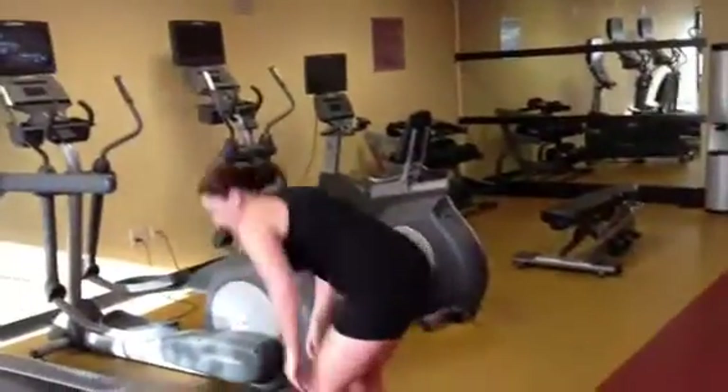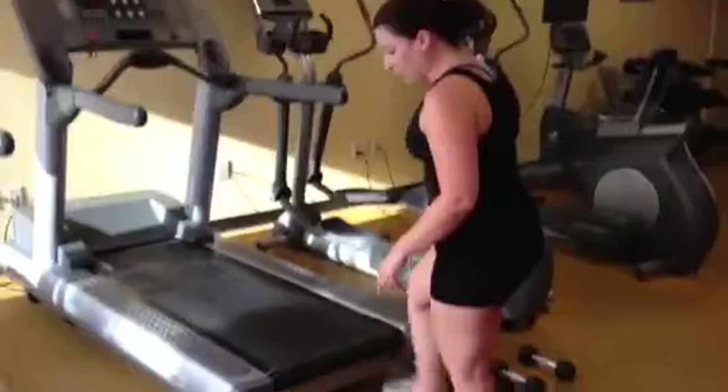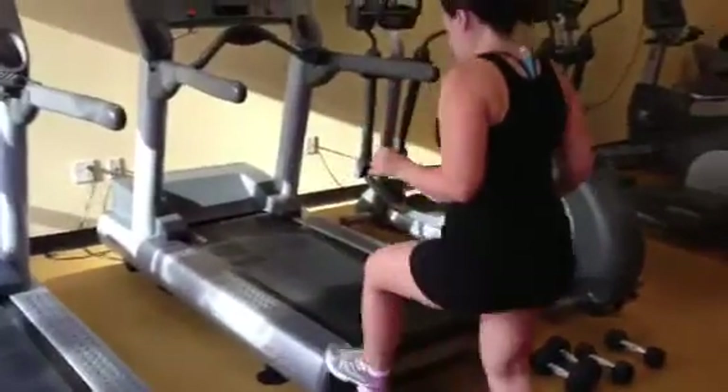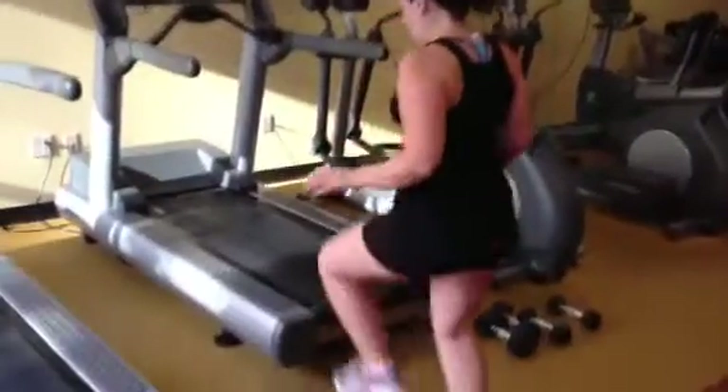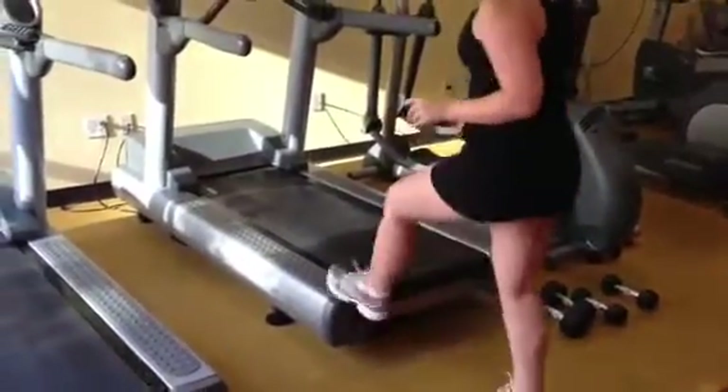Then you're going to come down and do toe taps. Just find something like a step where you can tap. If you're low impact for your joints, you're just going to do a light touch like that.